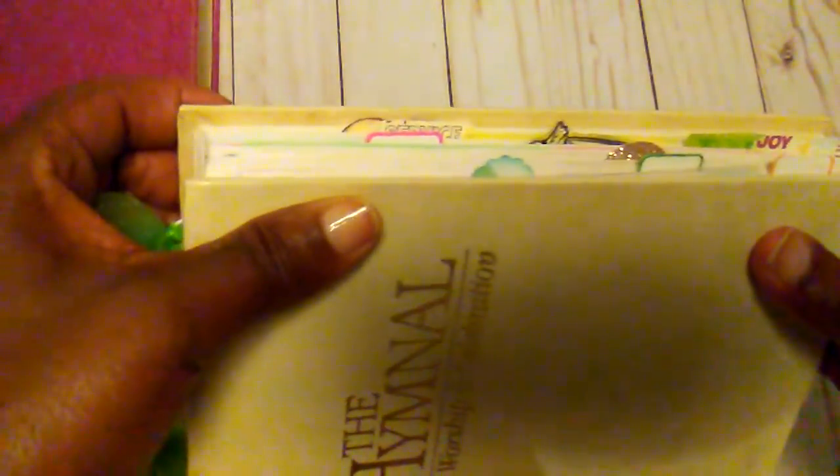Hello everybody, it's Rhonda and I want to show you a few pages in my hymnal that I have been working on. What I have done is put some little tabs on the pages that I have done, so it will kind of make it easier. I'm just going to do a quick flip through, and some of these pages you may have already seen.